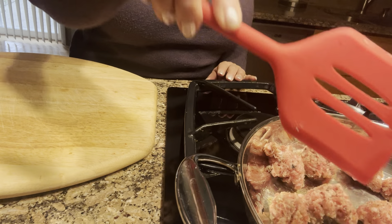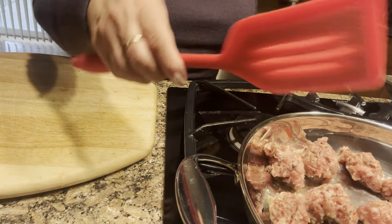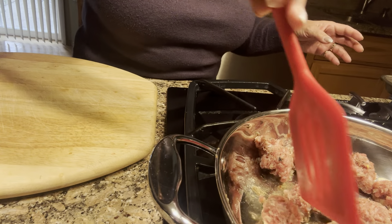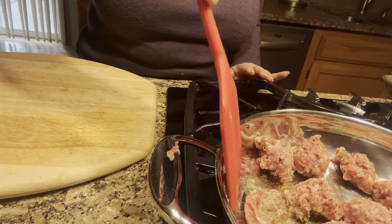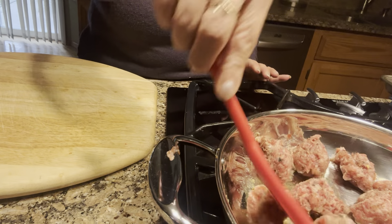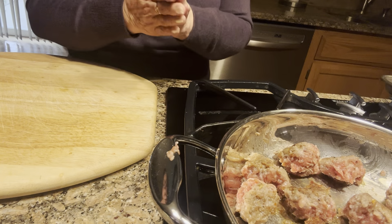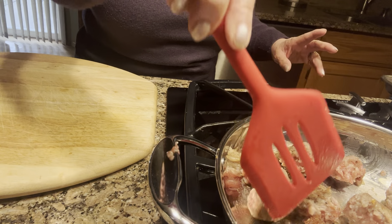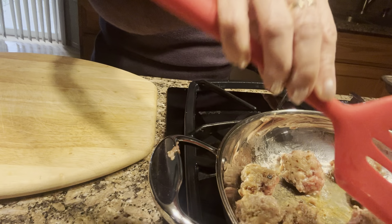I have the stove on low because I don't want the meatballs to burn. You can see they're cooking very nicely. I'm going to turn them slowly. I don't have to worry about the meatballs being completely cooked because I'm going to stuff them into the pizza dough bread. If I was making them as an appetizer I would have shaped them better with my hands, but since they're going into the bread it doesn't matter. This actually smells delicious.